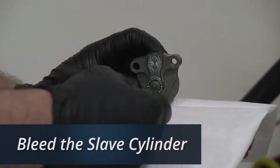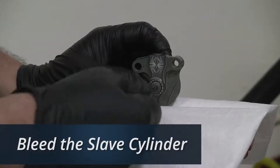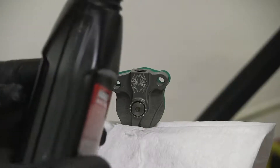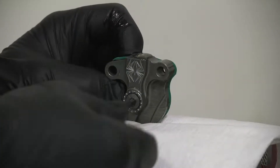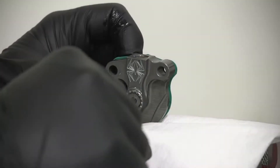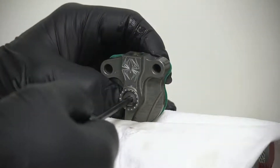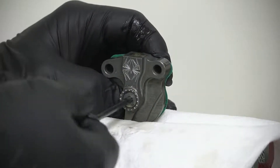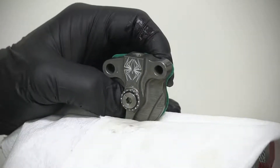When bleeding the slave cylinder before installation, back off the set screw until you see the first O-ring. Pour fluid into the banjo bolt. Now turn the adjustment screw in, maintaining a full brake fluid level until the adjustment screw bottoms out. Applying pressure to the slave piston on the back of the slave, turn the adjustment screw counter-clockwise until the O-ring shows again. If there are no air bubbles, your slave has been bled properly.